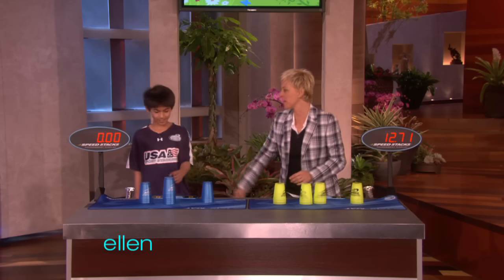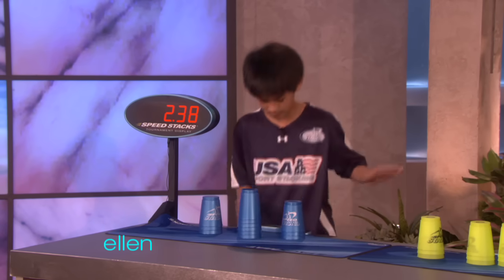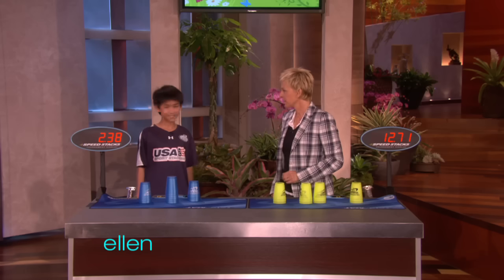12 seconds. All right. Do it one more time. I want to see it one more time. It's crazy.